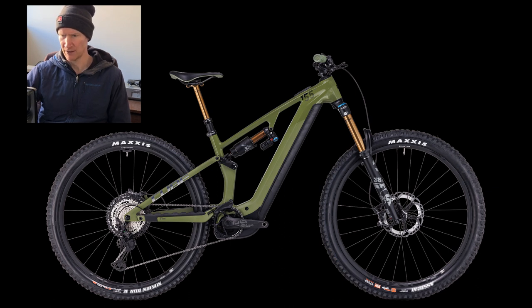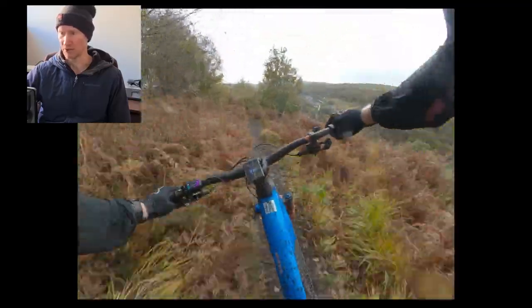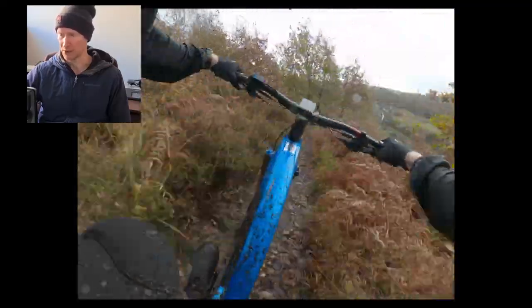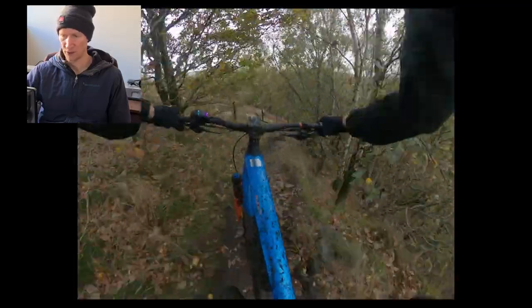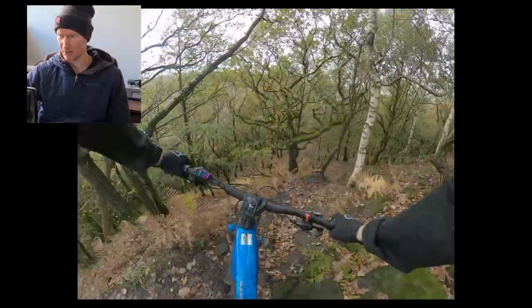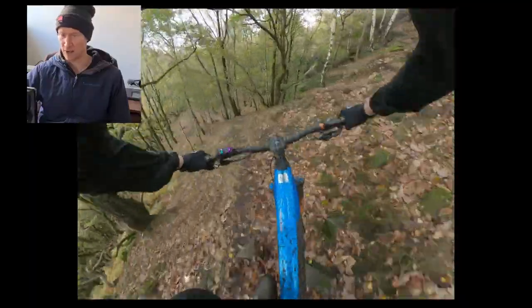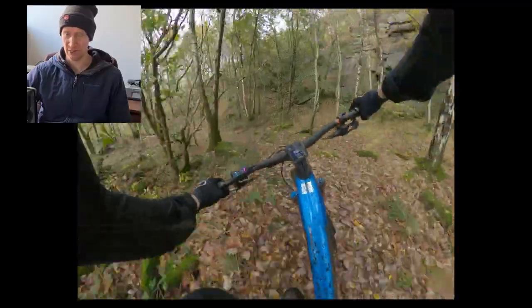It's full 29er. My preference after riding the 160 for a few months is that 27.5 works fantastic for an e-bike - the stability comes from the weight of the bike and smaller wheels make it more agile. There's still no mullet option or triple-Q, which wouldn't surprise me - it's a very big company, slow to react to things.